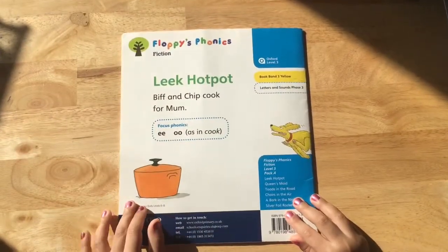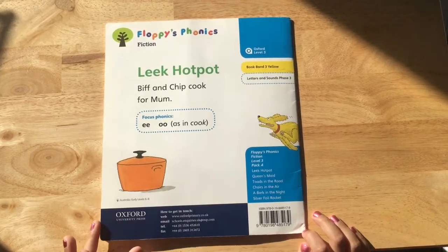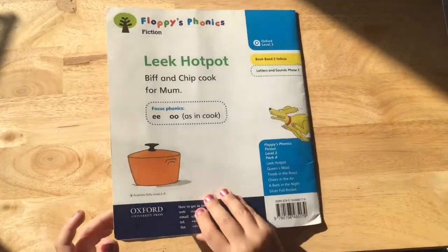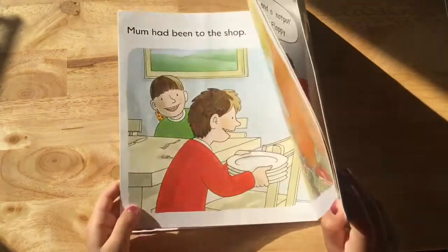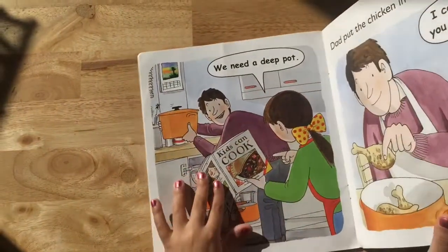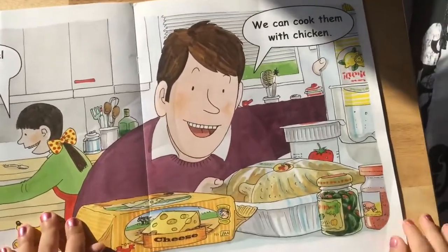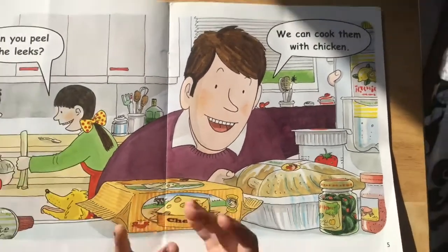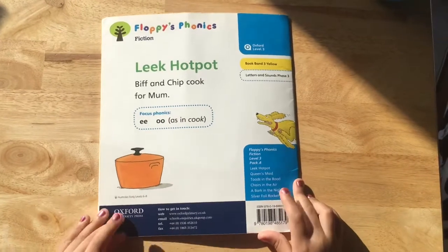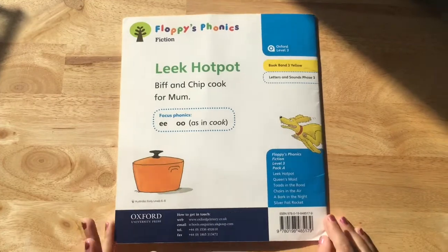Thank you for watching this video. Guys, what did they cook? Let's go back into the book to see. It's with chicken. If you are right, give a clap to yourself. Click the like button and subscribe to my channel. Take care and look after others.